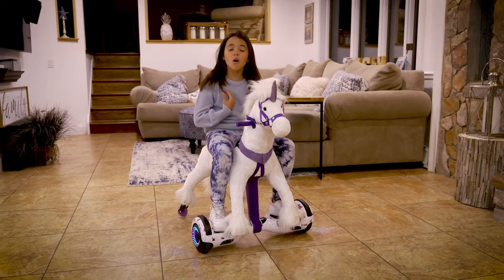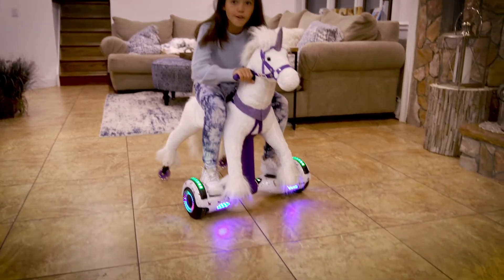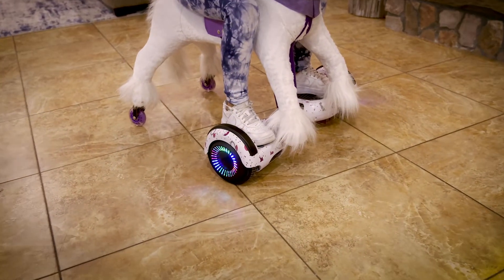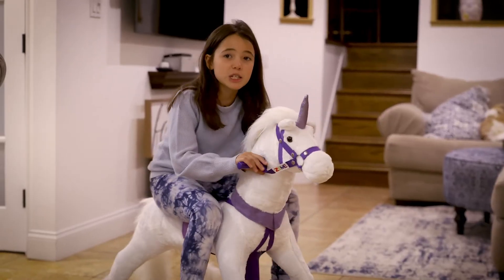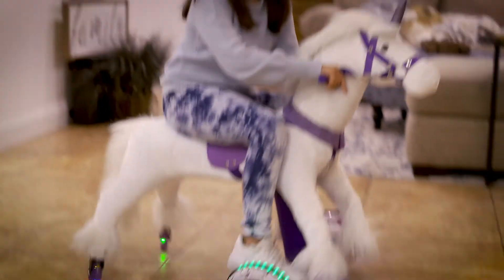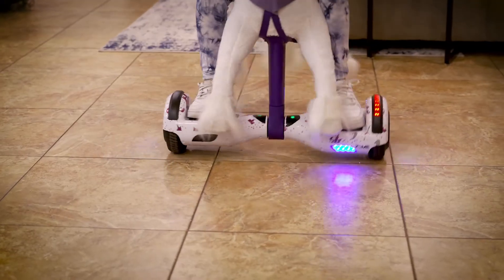Riding a Power Pony is all about using your feet. To go forward, you've got to push your feet forward. To ride backwards, you've got to push your feet backwards — you've got to put weight into it. I'm going to show you how to spin now. Just put weight on your right or left foot, whichever way you want to spin. Same with the other way.